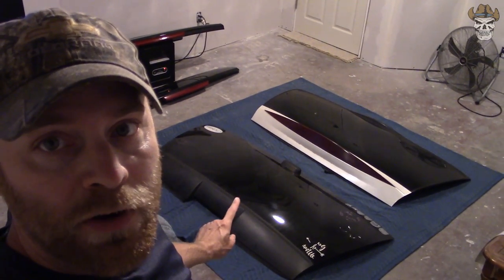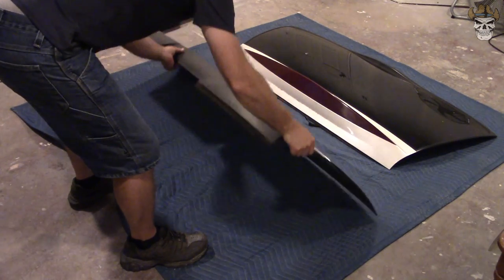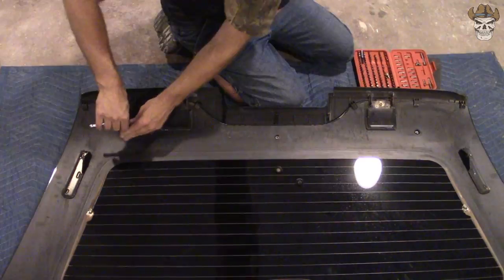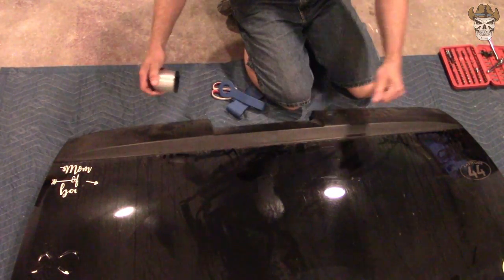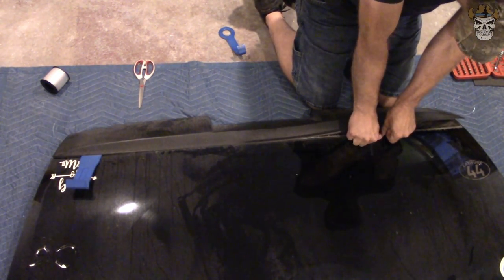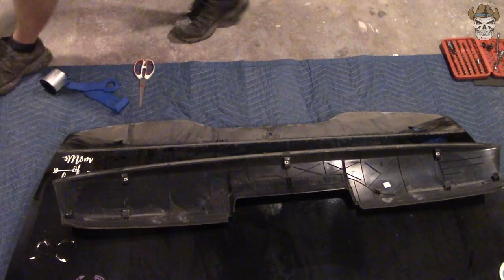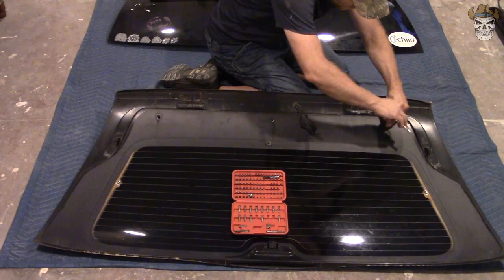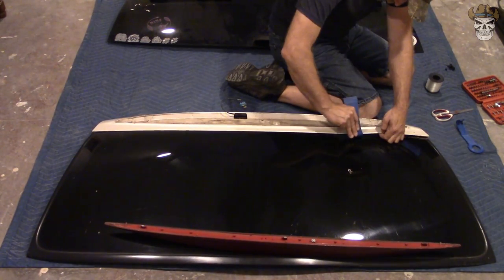All right, with both pieces of glass down in the basement, I'm going to go ahead and start removing the plastic piece off the 2006 and the third brake light, and the plastic piece off the Escalade. Then I'm going to go over what tooling was needed to do both of them, and then we'll move on from there and possibly get this installed on the truck and start mocking up our third brake lights.